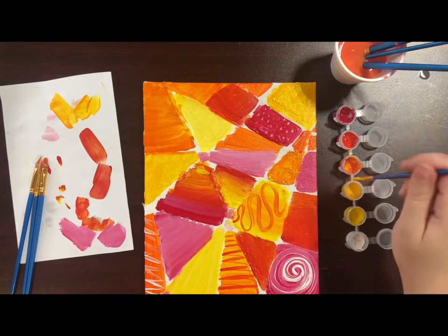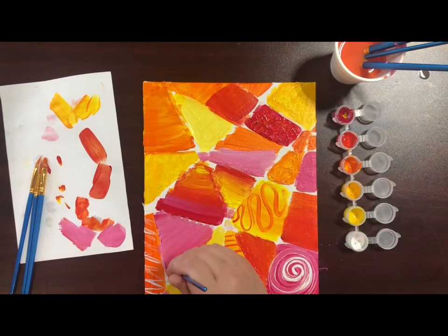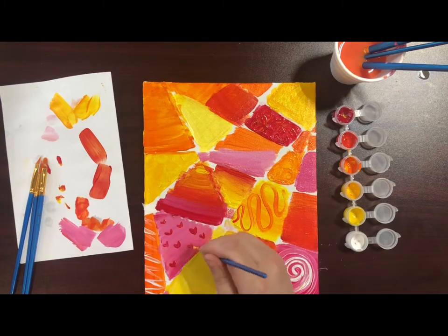If you are painting on a wet background, you will have a different, more blended result. Do whatever you think looks best.